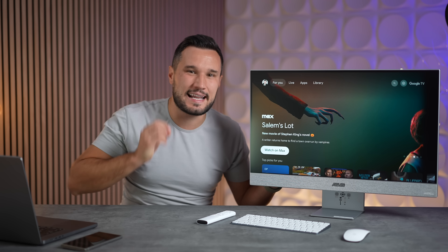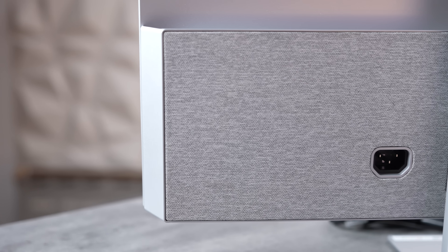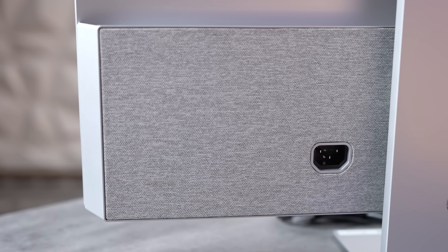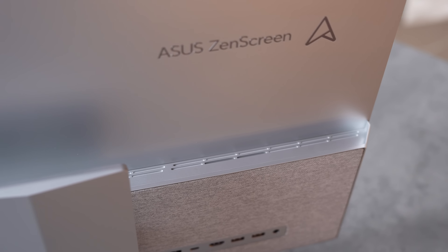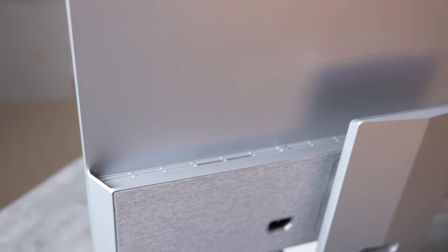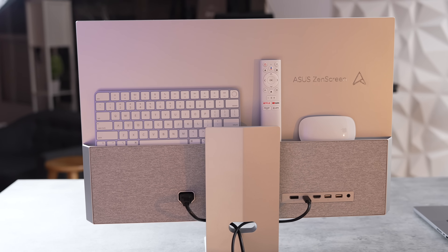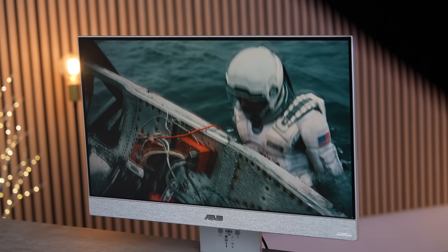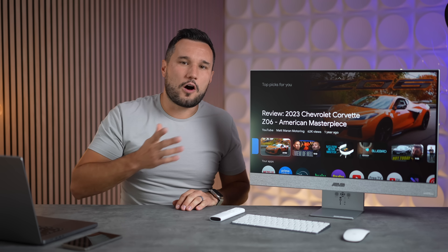On the back there's a thicker portion, and the nice thing is that you don't have to have a fat power brick on your floor — the power supply is built in. That thicker bottom section actually works as a shelf to hold your remote, keyboard, and mouse, so when it's working as a smart TV you don't have all the extras out. That is really nice.